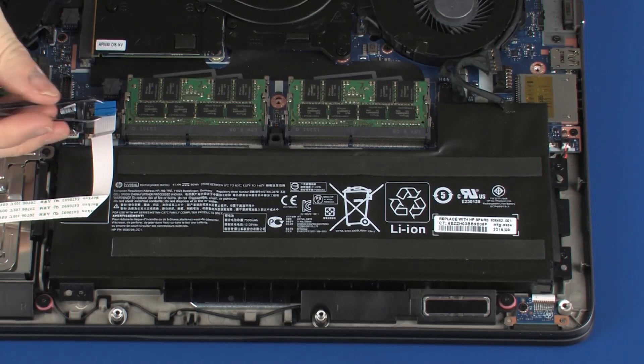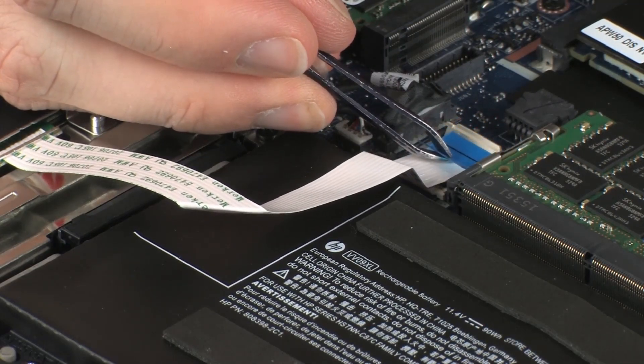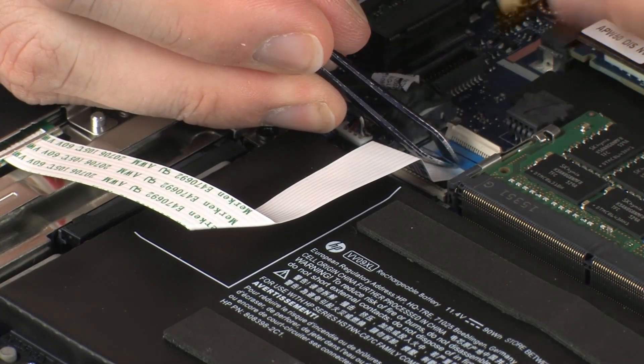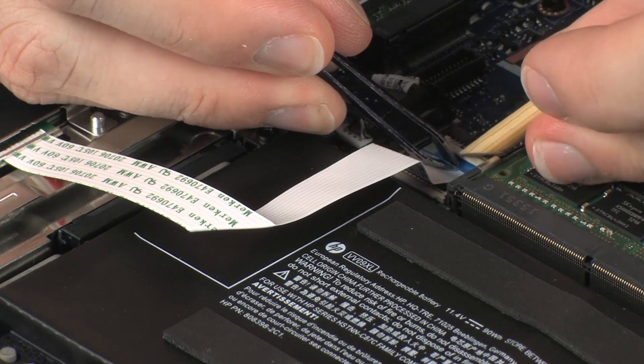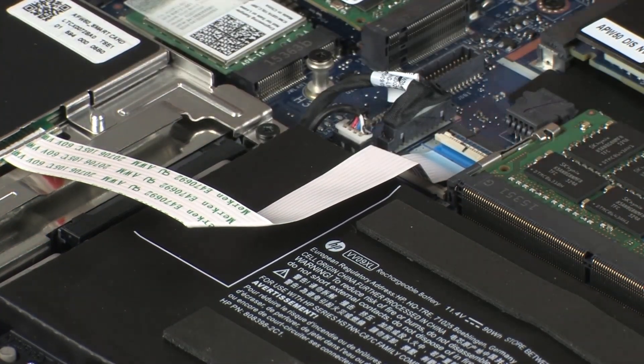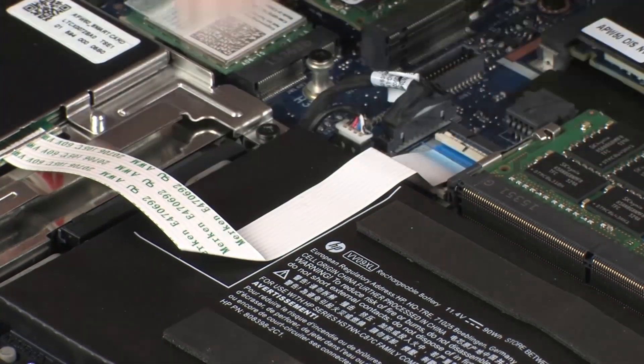Insert the smart card reader ribbon cable into the smart card reader ribbon ZIF connector on the system board and press the locking bar down to lock the cable into place. Use care to prevent damaging the ZIF connector and ribbon cable. Apply pressure to the smart card reader ribbon cable to adhere it to the battery.